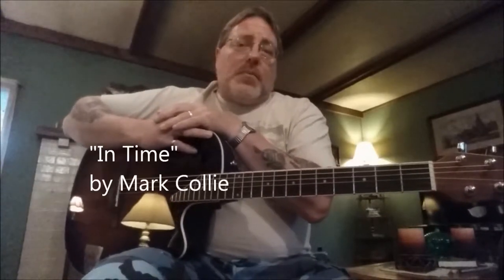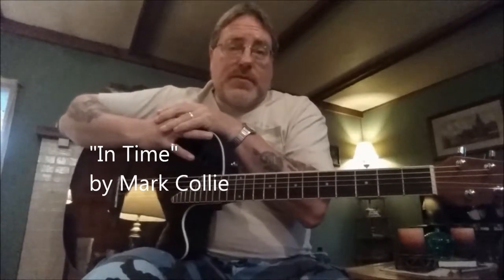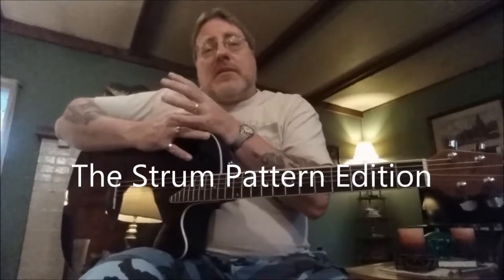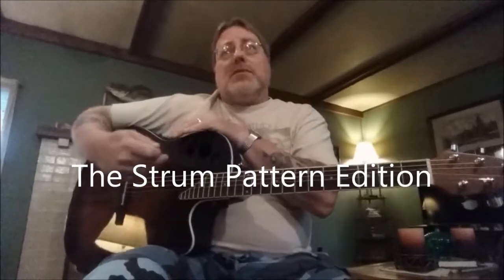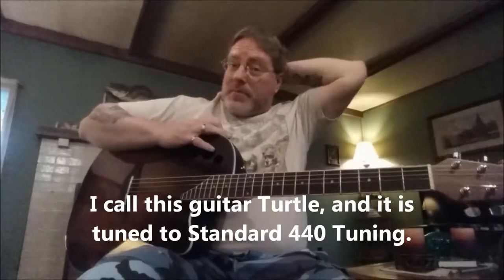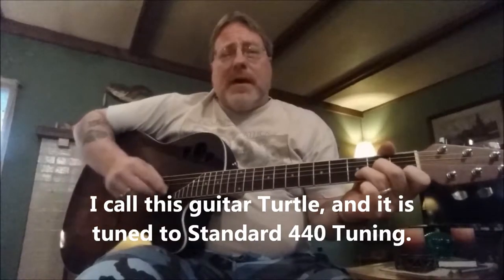Hello everybody, once again I'm going to put up Mark Colley's 'In Time' from the movie The Punisher. Quite a few of y'all have suggested that I do this so that you can pick up on the strum pattern a little more. Y'all know the chords — I'm trying to make everything I put up here easy chords — but the strum pattern is giving y'all some difficulty and you're wanting to get a little more accurate with that.